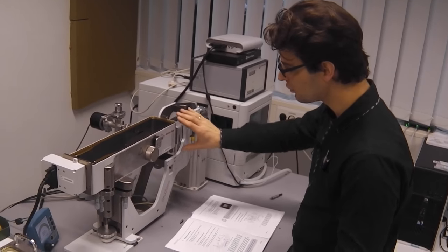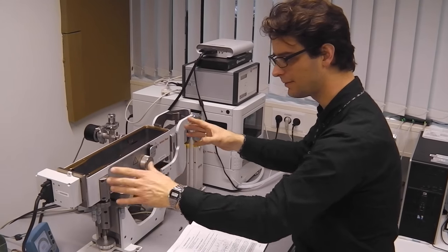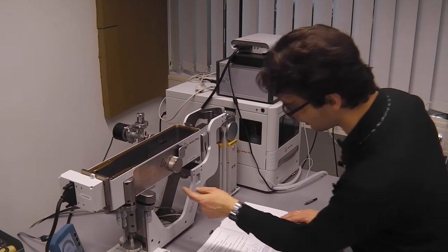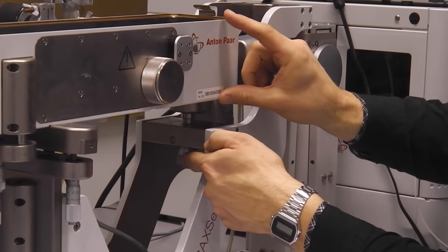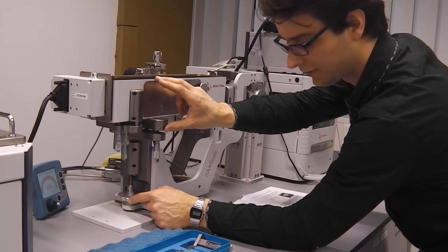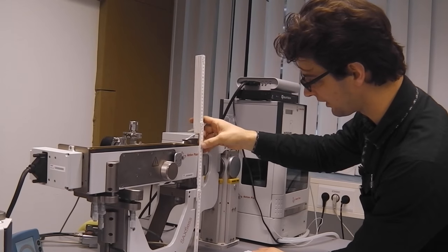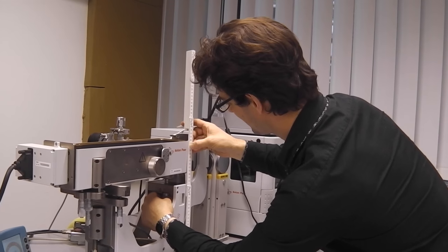The next thing we need to do is move this box down, both at the front and at the back, so that our beam during mirror alignment is more or less in the middle of our fluorescent screen. We adjust the height using two screws: this screw adjusts the height of the front of the instrument, and this screw adjusts the height of the back. We rotate those to move the front down to 34.5mm and the back edge to 30.5mm.